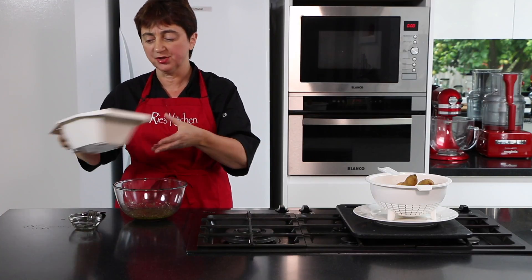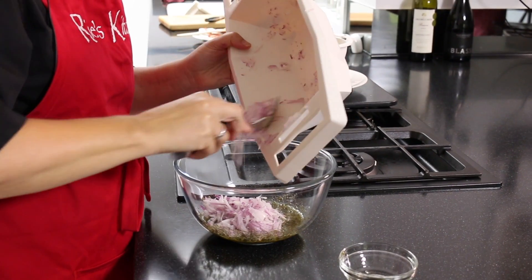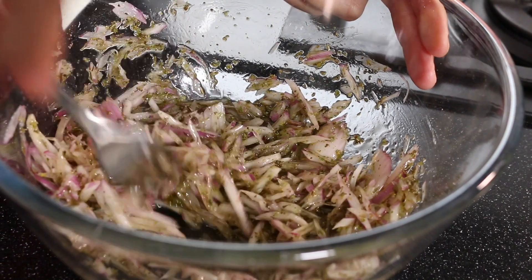Now we just need to toss through our onion. Mix that through. It always looks like there's too much onion, but there isn't.